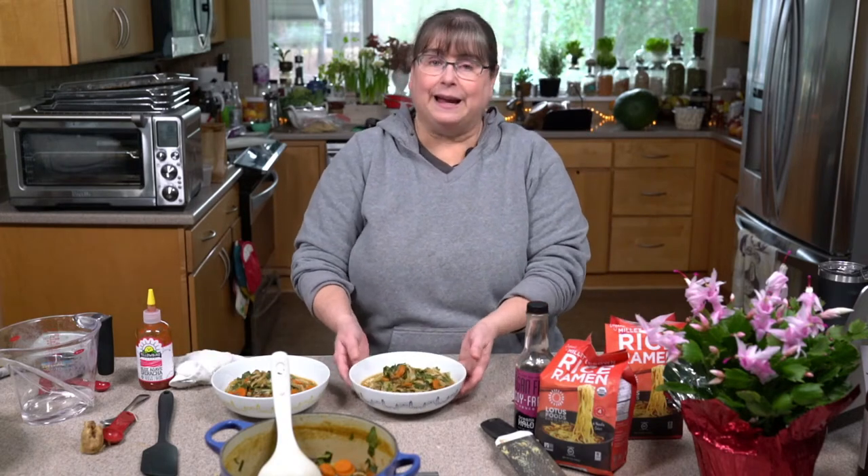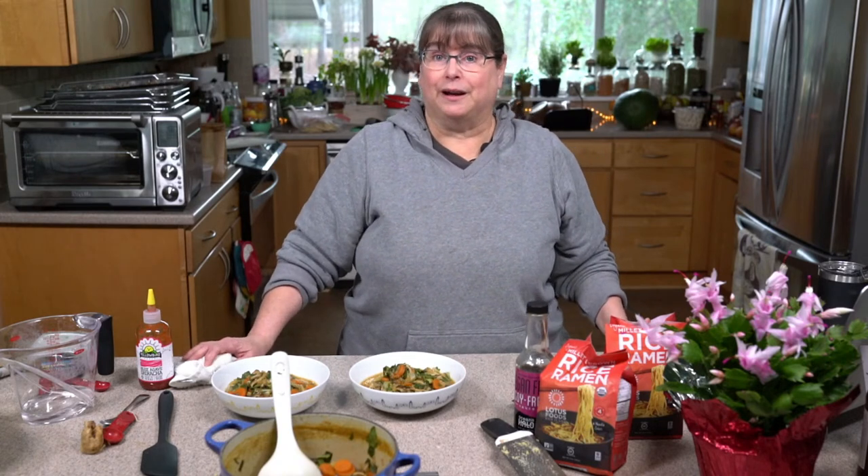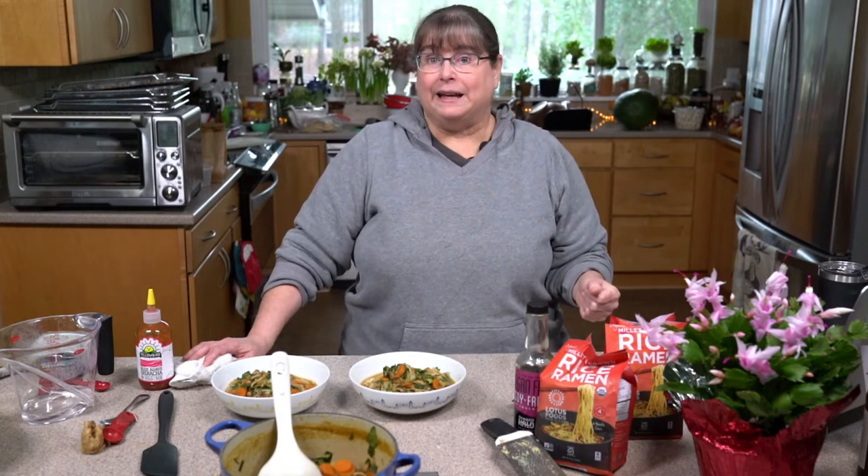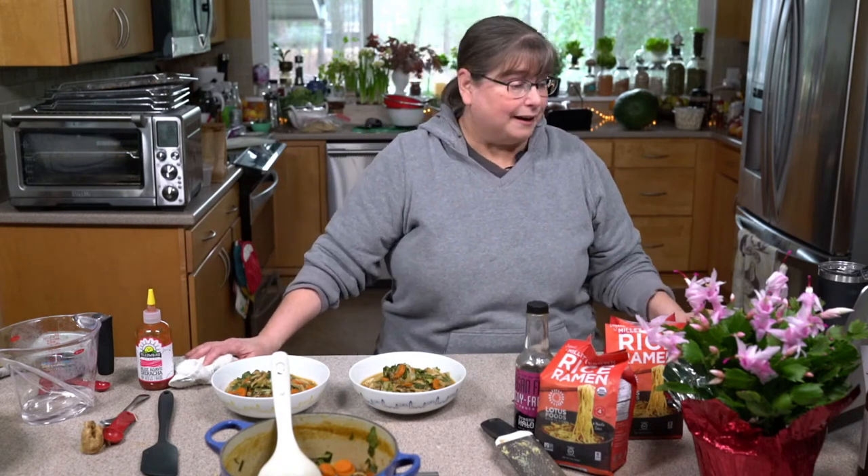Basically I just made simple mushroom ramen with a little bit of miso broth — easy peasy. You can get an idea of how I did it and taste along the way to try and season it the way you like it.